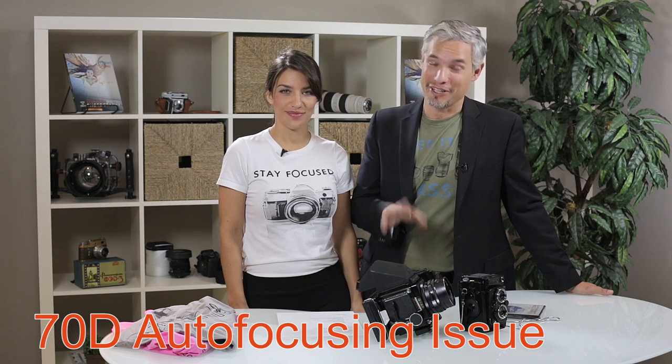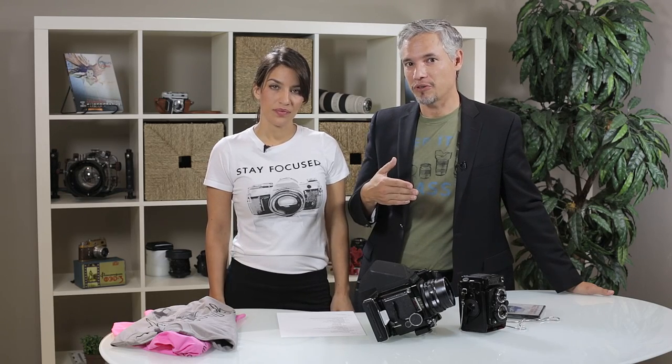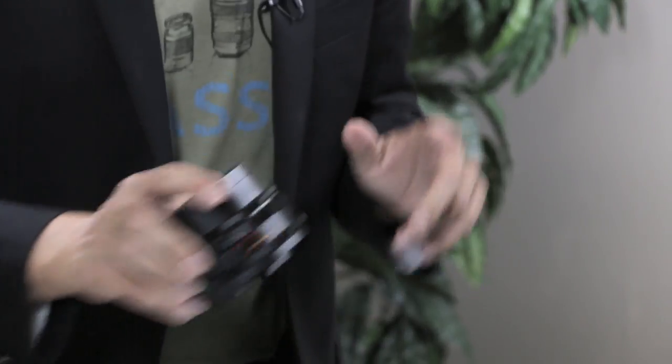I wanted to follow up on my 70D video review. I talked about how awesome the video focusing is on the 70D, and most of that I still stand behind. But using that camera just about every day, I'll say it has a little glitch — every now and then it goes out of focus and then back in focus. It probably happens over about 10 frames, like one third of a second. It's fine for casual videography, but I'm beginning to wonder if it will be okay for professional level videography. Maybe Canon will fix this with a firmware update. Just wanted you to be aware.